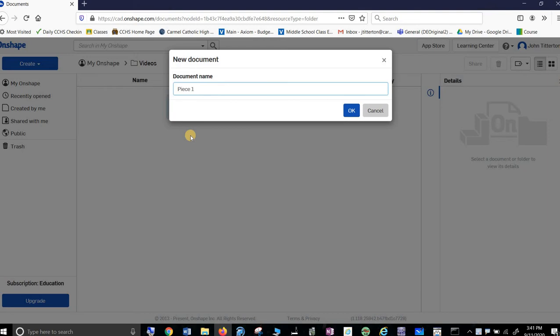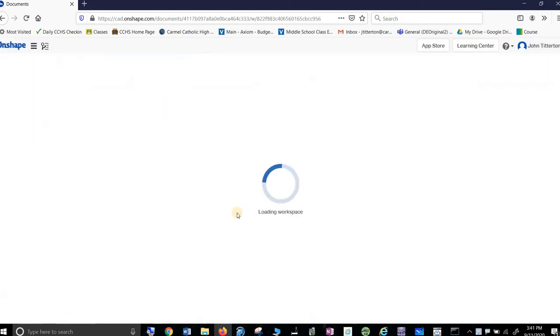I'm just going to call them Piece One. I would typically put a name in there and a date, but I'm not going to bother because I'm just making a video. I'm going to delete these in a little bit. It really helps if you name things.